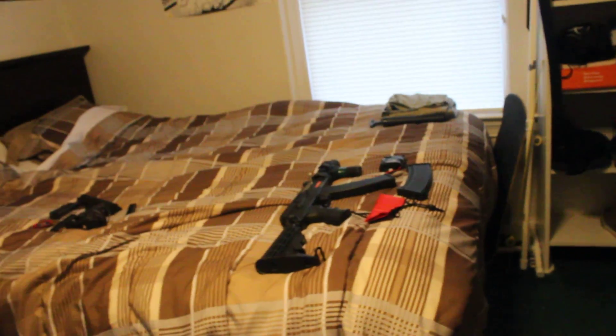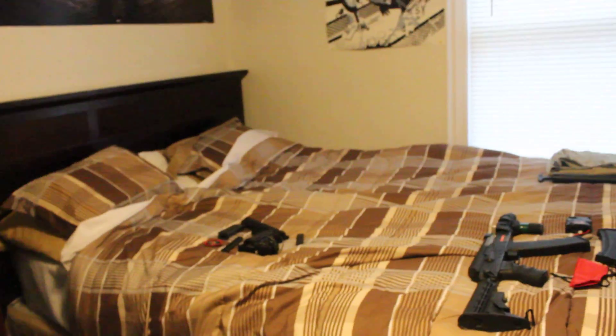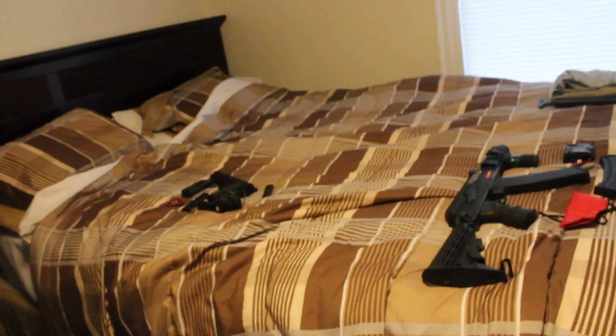Okay guys, here's another Whatcha Looking At video. I know I actually made two in a couple of days, so that's a record for now. Let's go ahead and see what we got here.